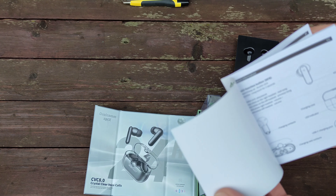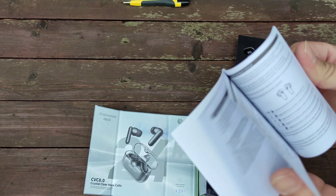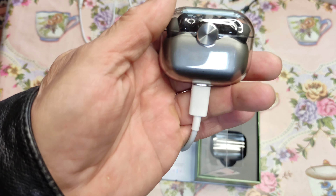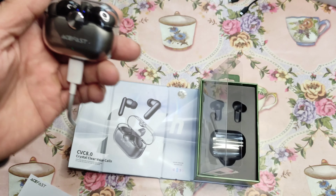Мануал на английском. Сейчас надо будет разобраться немножко, потому что управление здесь сенсорное. Решил поставить на зарядку. Друзья, видите — горит зеленый огонек, если вам видно. Коробочка полностью заряжена.